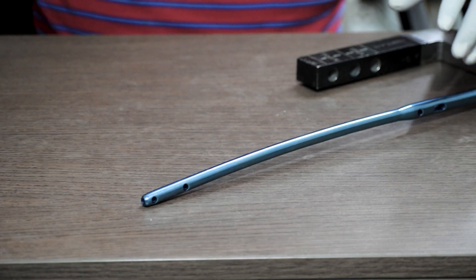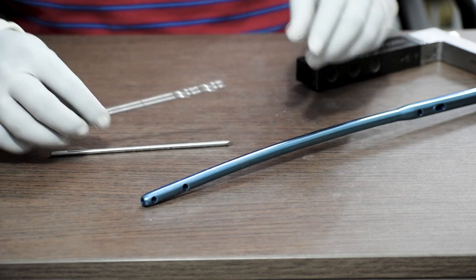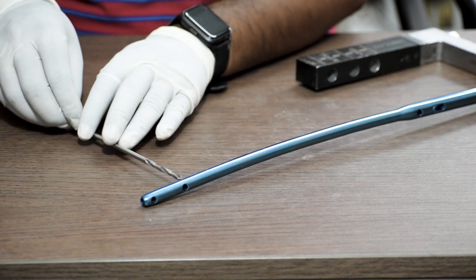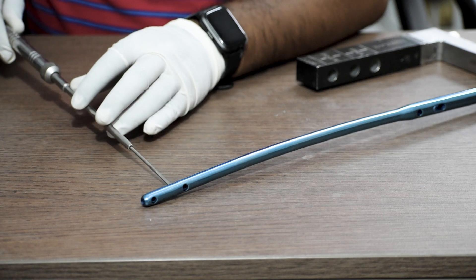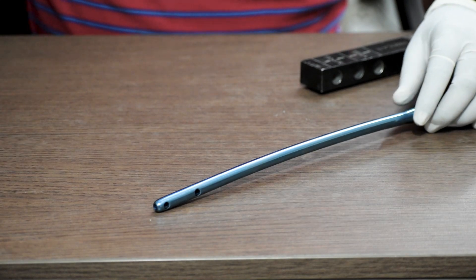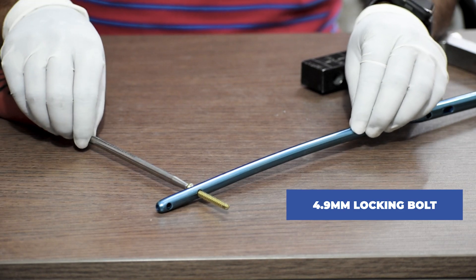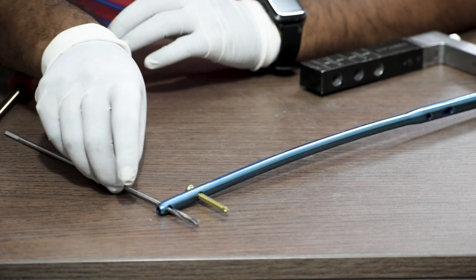After this, we will first lock the distal end of the nail. We can either use a 4 mm stainless pin or a 4 mm drill bit — either one depending on the surgeon's preference. We directly drill through the hole, then take the measurement with the depth gauge. Then we take a 4.5 mm solid screwdriver — 150 mm short one — and fix the 4.9 mm locking bolt of the measured length to lock the distal end of the nail. We repeat the same process for the other hole as well.